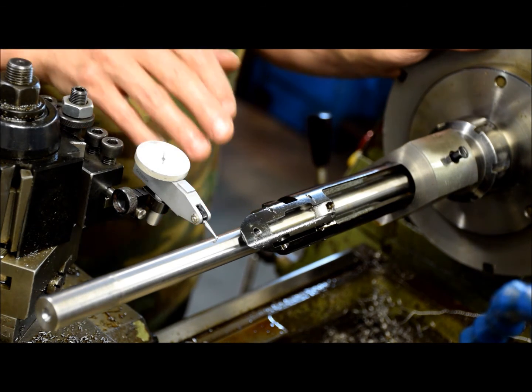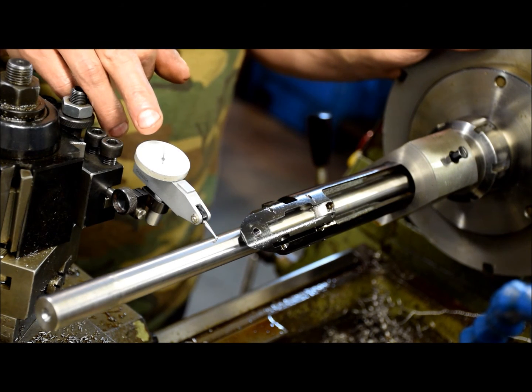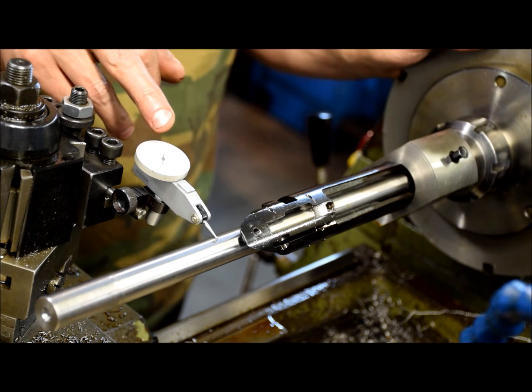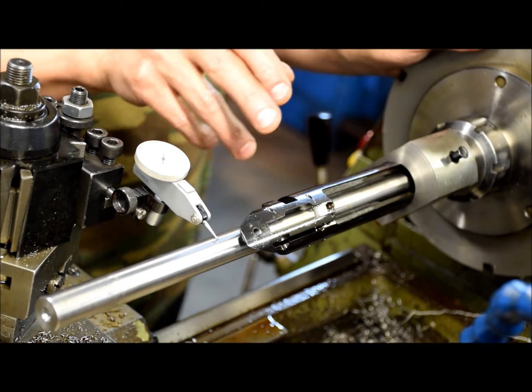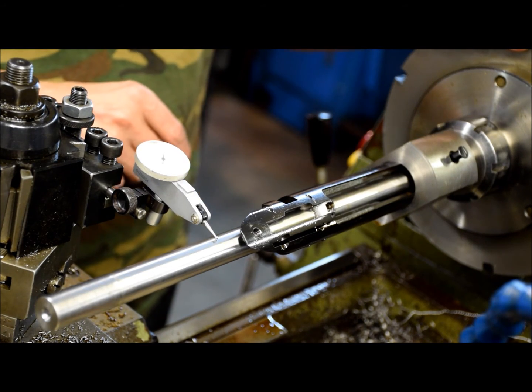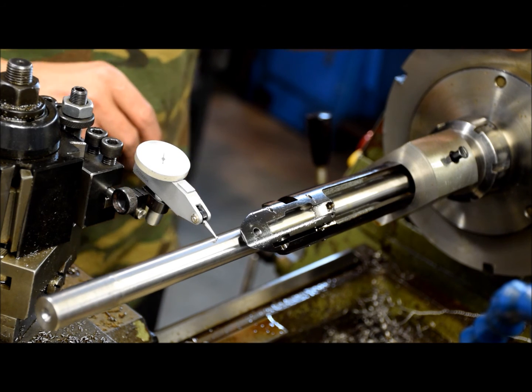Considering all the slop that's in the machine, in the bar, plus the fact that these indicators are only accurate within two-tenths, it's running well under two-thousandths of an inch at nine inches. So they do come out pretty close — a lot closer than people would think.